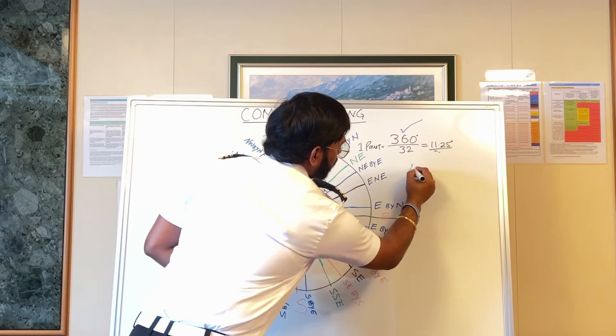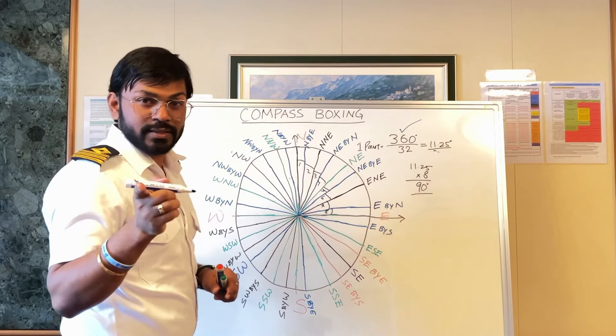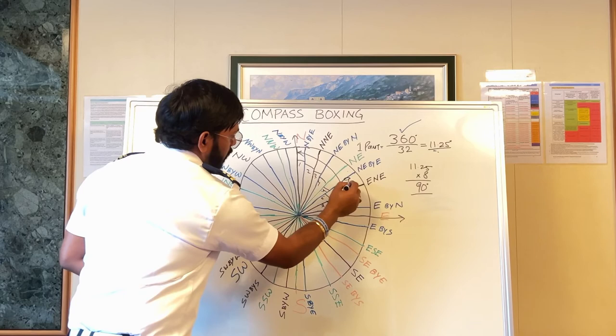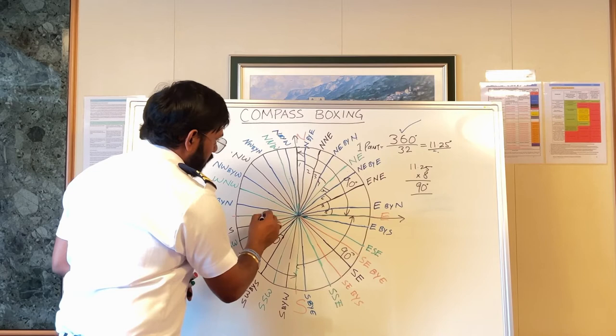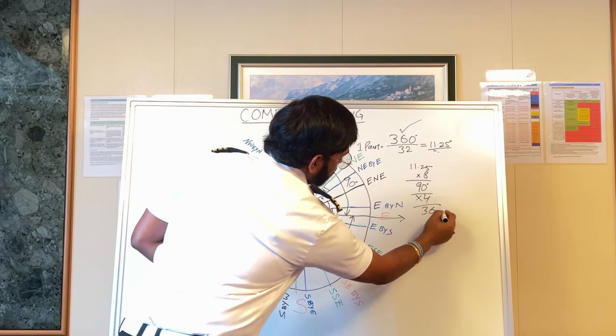When you multiply 11.25 by 8, it comes to 90 degrees. Likewise, this quadrant is also 90 degrees, this one is also 90 degrees, and this one is also 90 degrees. Again, simple maths: 90 multiplied by 4 gives 360 degrees.